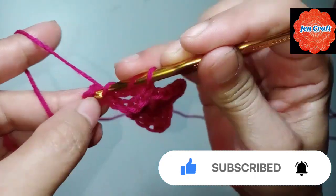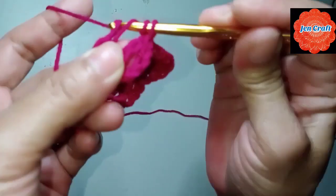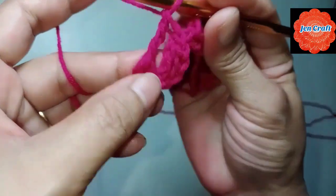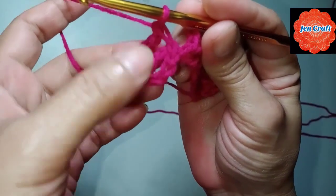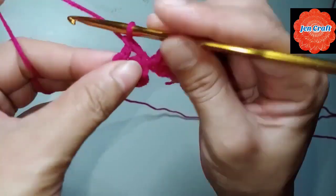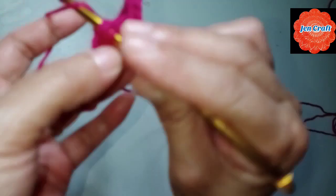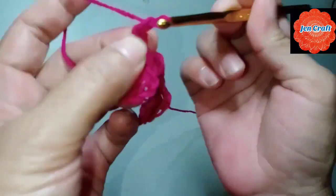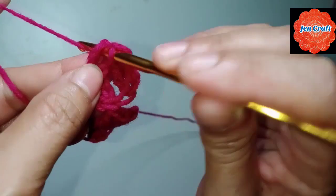Treble crochet inside the ring: 4 loops on the hook, yarn over fold through 2 loops, yarn over fold through 2 loops, yarn over fold through 2 loops. This is our third treble crochet — first, second, and third. The chain 4 from before counts as one treble crochet. Another one, treble crochet. Then chain 4: 1, 2, 3, 4, slip stitch inside the ring.